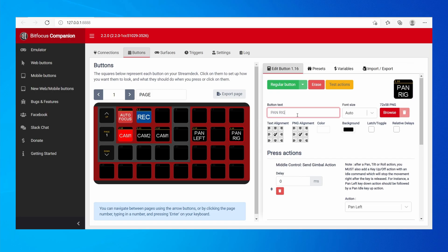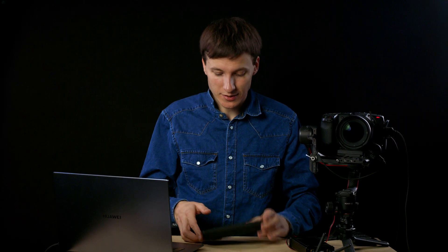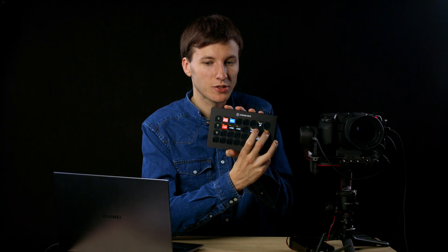We'll do the same for the other pans and tilt by copying this button. Now, as you can see, I can just press these buttons and the gimbal moves.